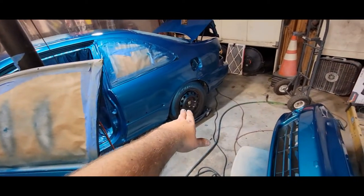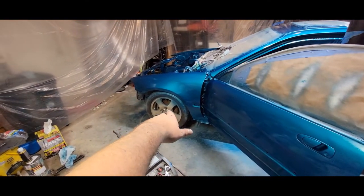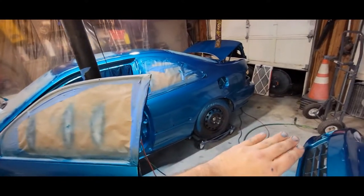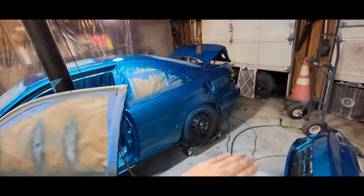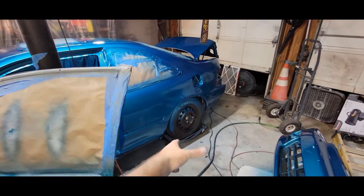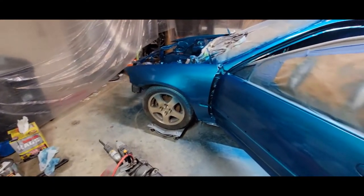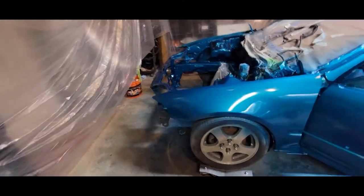A lot of you might be going 'oh my god, he just sprayed the wheels and tires.' These are just spares to roll on and paint — I had cared nothing about these wheels. I've got two more sets out back. I have no issue scrapping them with all the tires on them — pretty much ruined besides that one's okay-ish. So again, we're not worried about those.